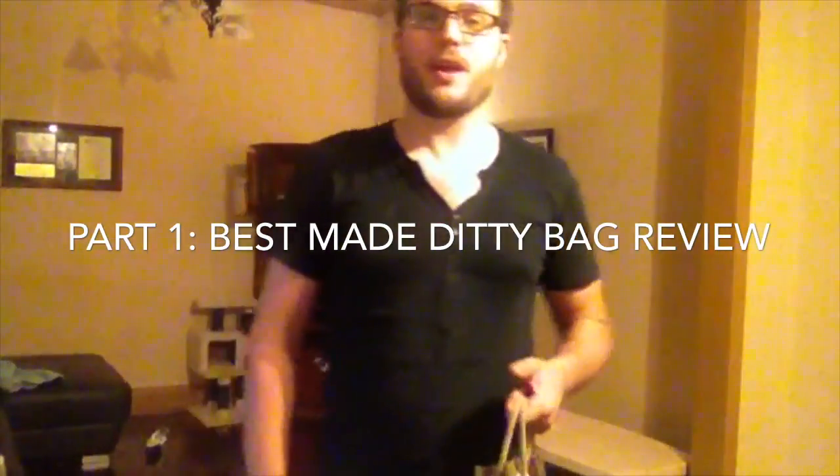How's it going? I'm going to do a review today on a bag I've acquired. I'm going to use it as my Day Hike Utility Bag. It's from the Best Made Company.